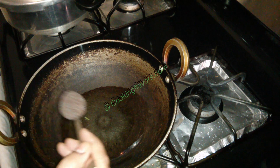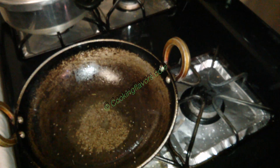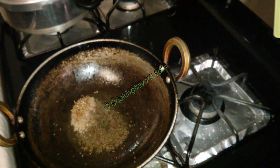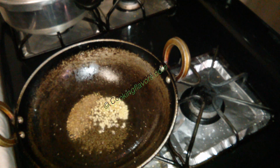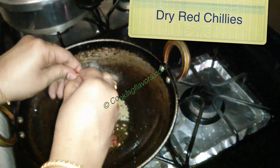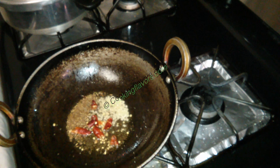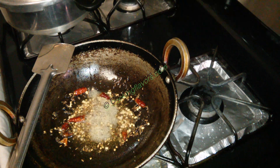I've taken a kadai, added about 2 tablespoons of oil, and into the oil goes in 1 teaspoon of mustard seeds, then a teaspoon of cumin seeds, and a tablespoon of urad dal. You can also add in chana dal or Bengal gram here if you wish to. Now I'm adding in about 2-3 dry red chillies — this is the only source of spice, adjust accordingly.